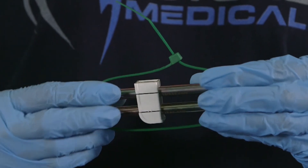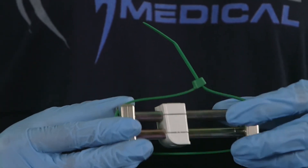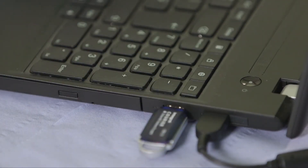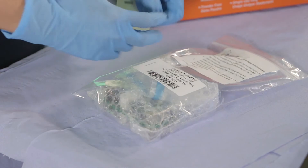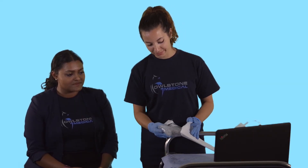If you are not shipping the tubes straight away, place them in a refrigerator for storage. The collection data is saved onto an encrypted USB and, together with the sorbent tubes, is then shipped to a lab such as Owlstone Medical's Breath Biopsy Clinical Laboratory, where the VOC profile is analysed to identify disease biomarkers in the breath sample.